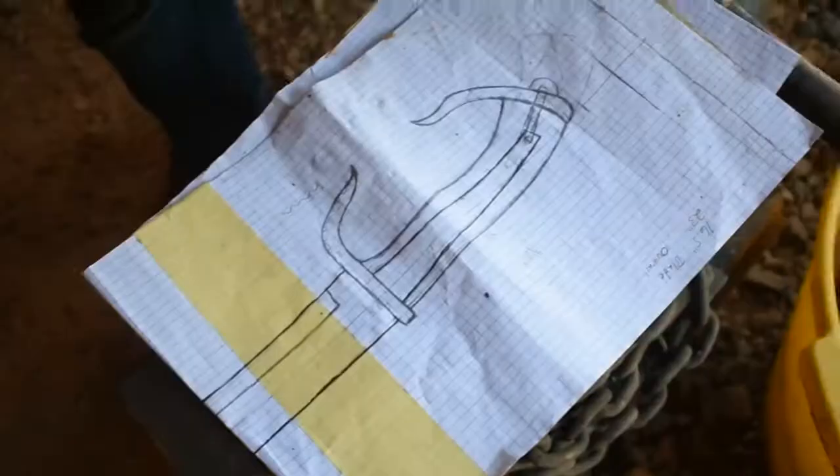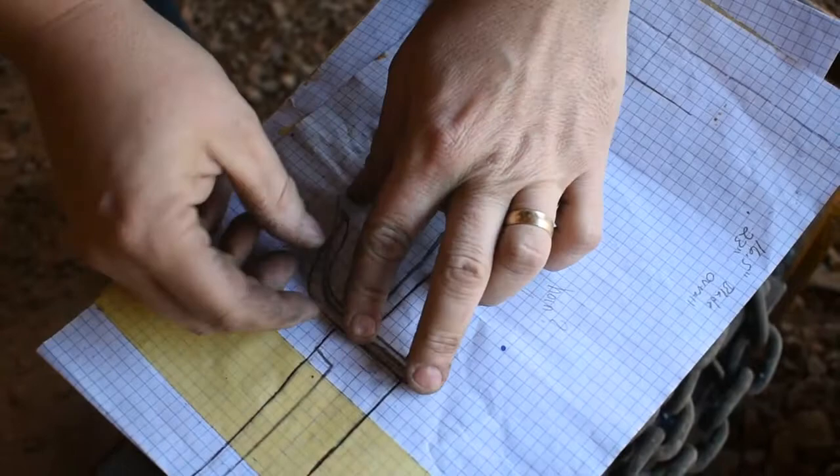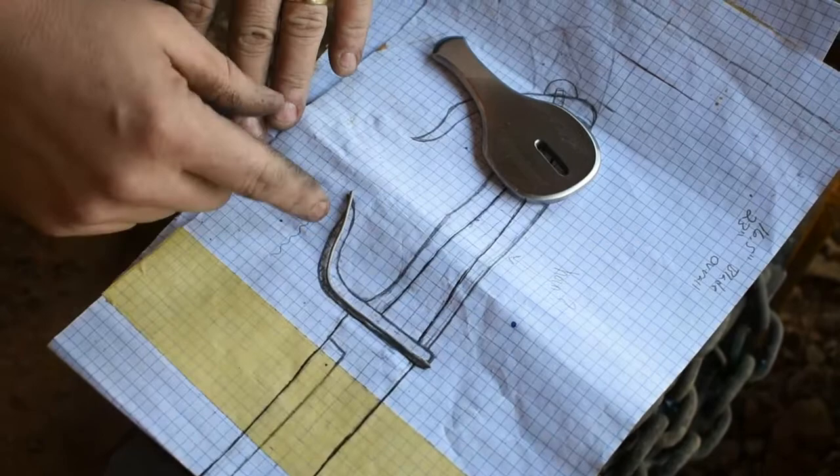Now that we've got our guard formed and ground to shape, I went ahead and bent the wire. This is the same kind of wire we used in part two to figure out the length to make the guards. I went ahead and bent it following our diagram, and we're going to go ahead and toss it in the forge and get it bent to shape. Then we'll be ready to fix it up and let it set up with some JB Weld.